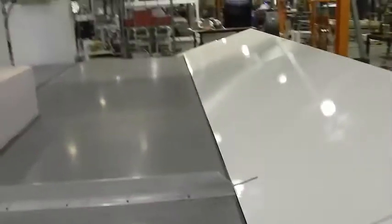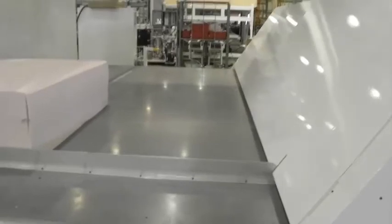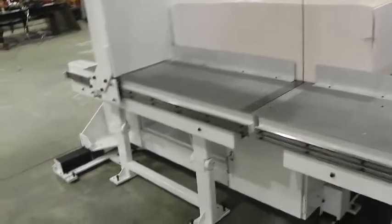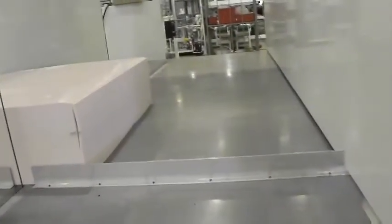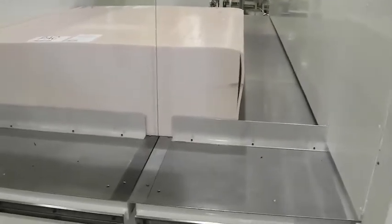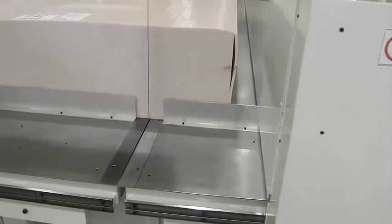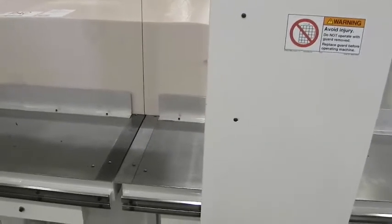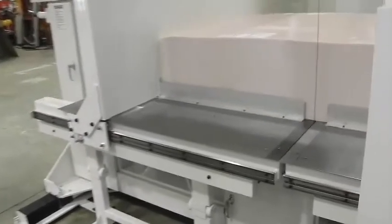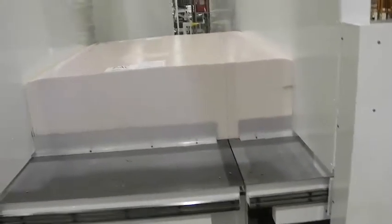We're now going to tilt the fence up — we're just trying to expedite this without spending all the time we normally would — but the fence goes up. We'd already loaded the foam into position, so what we do is move this fence up to the foam, pushing the foam up against the other fence. Now both fences are in position and the foam is ready to be cut.